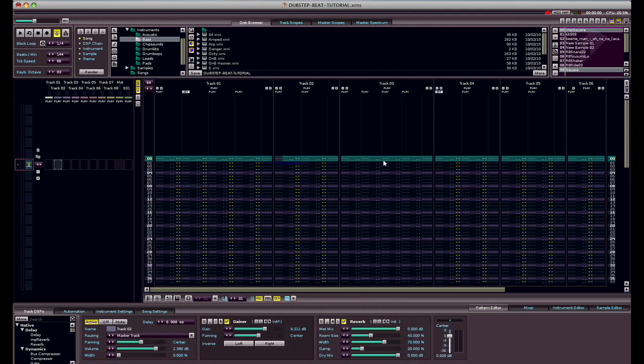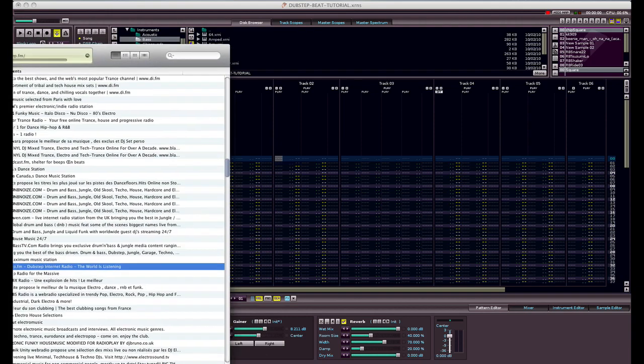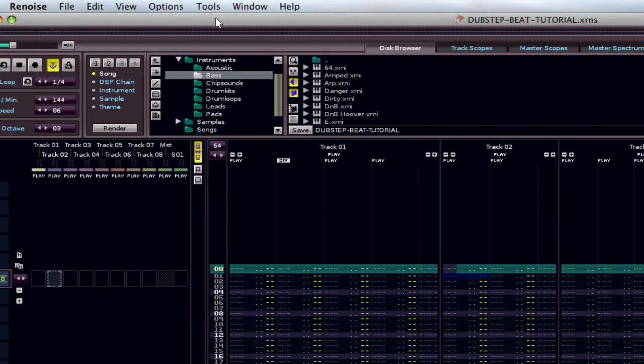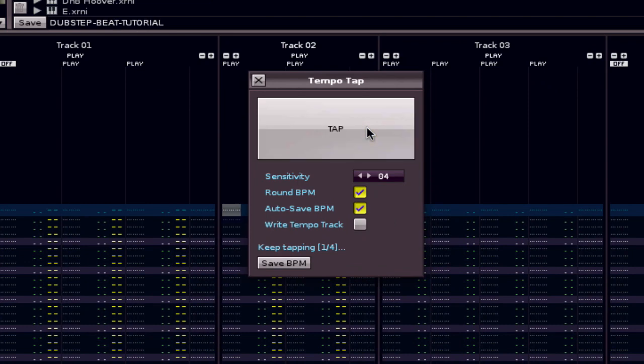So at the end of the day, if you want to make dubstep, I recommend just go on iTunes first, go to the dubstep radio station. Let's get a tempo match — I'll go to the tempo tap over here. See, that's 71 — not gonna work, so it's double time the tap.